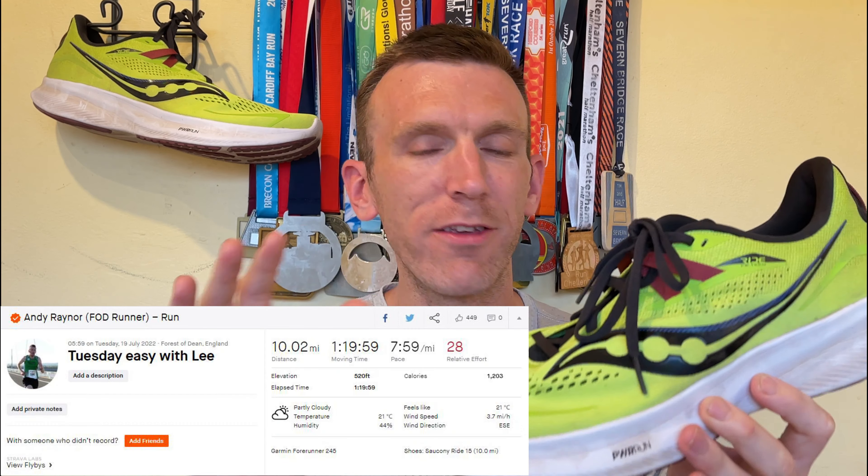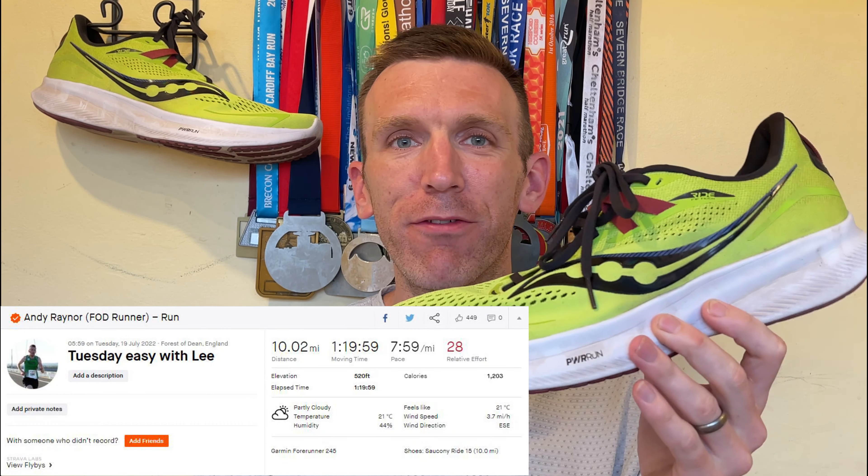So that's 10 miles, 8 minutes a mile, 80 minutes done and dusted in the Saucony Ride 15. Delighted to have this thing in for review. You guys have mentioned in the comments for a while now that this is a shoe to grab, and you are not wrong. I am really excited to share my thoughts with you guys on this shoe.